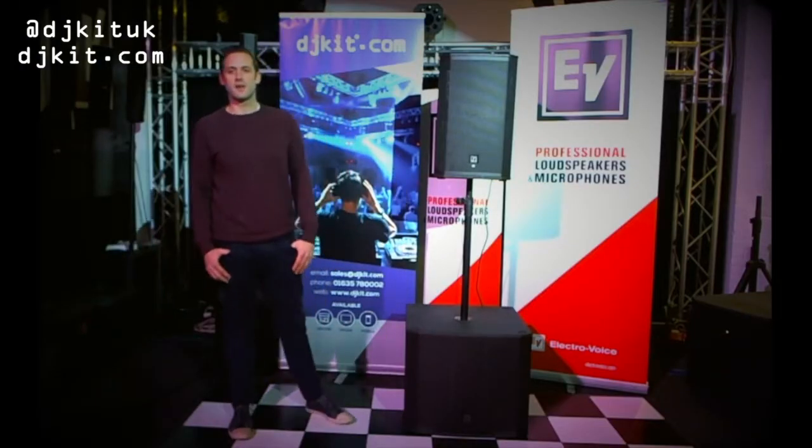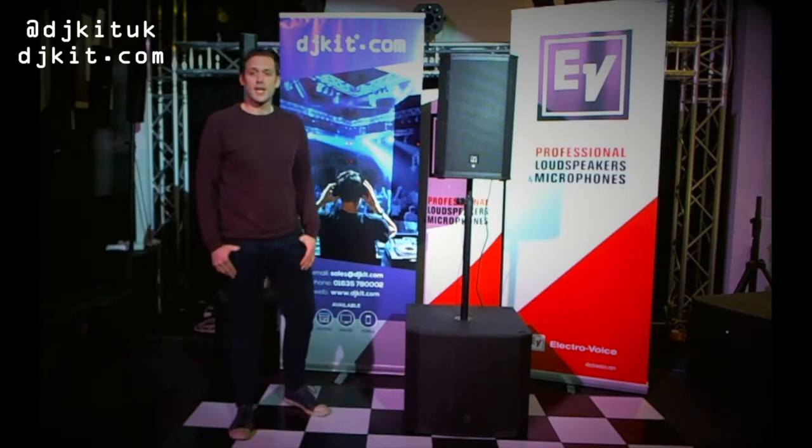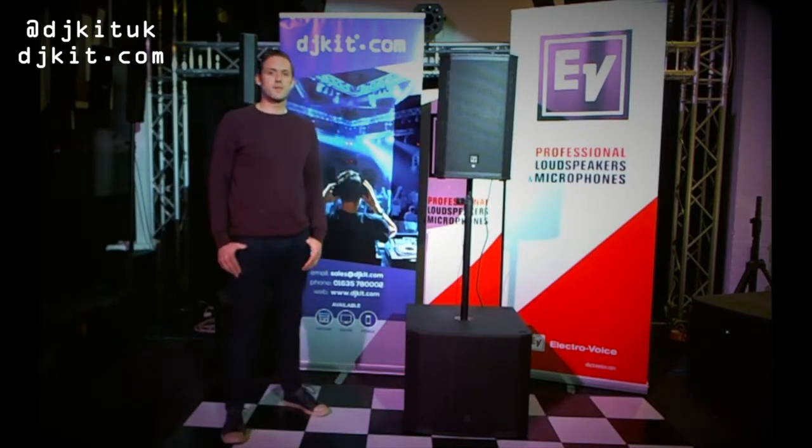Hi guys, Arthur Ashard here from ElectraVoice in the UK, here at DJkit.com, the number one home for DJs in the UK. Today we're looking at the EKX series from ElectraVoice.